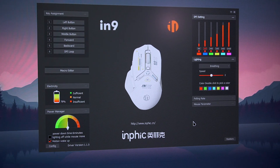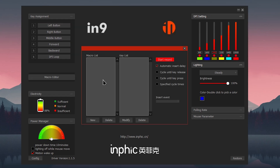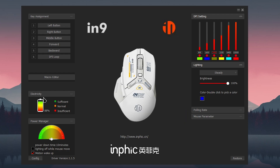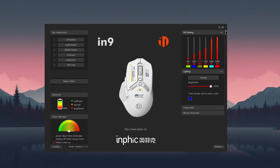We're inside the software now. You can customize your mouse — for example, the left button can be assigned to do a specific thing. There's a macro editor where you can record macros for specific tasks. There's also a section that shows your mouse's battery level, and a power manager for power saving settings. At the center, it displays how your mouse looks. The software looks quite good.